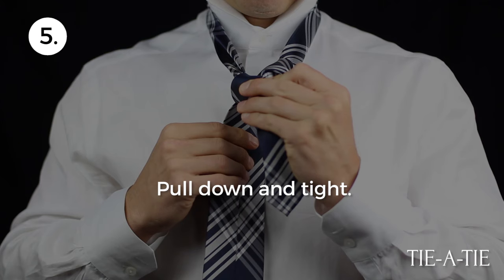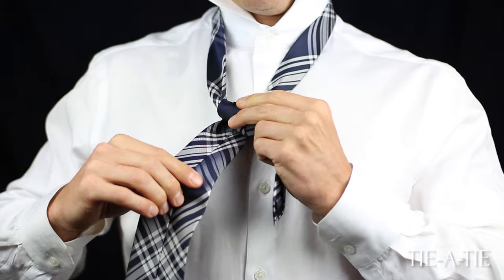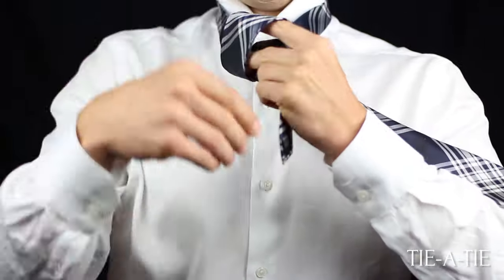Pull down the wide end to tighten the wrapping. Then, take the wide end and wrap over the narrow end so that the front of the wide end is visible again.